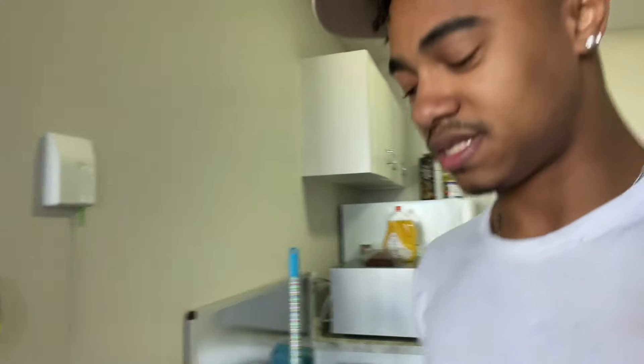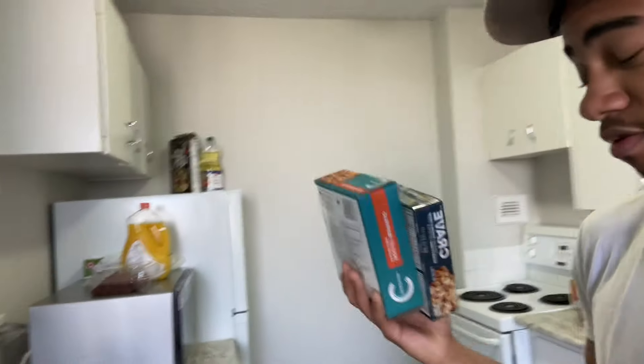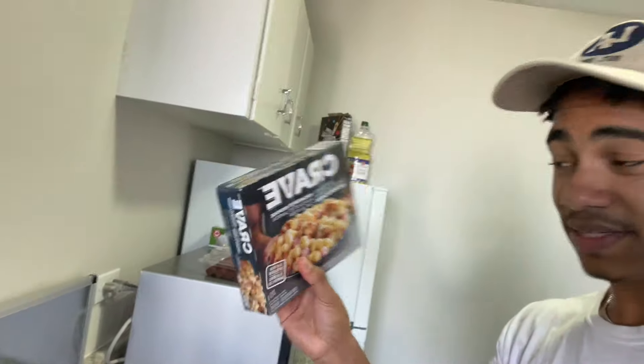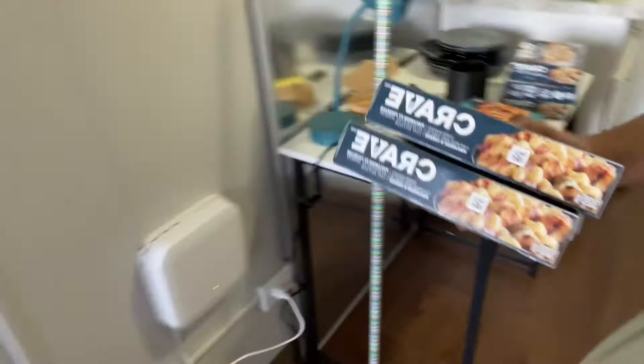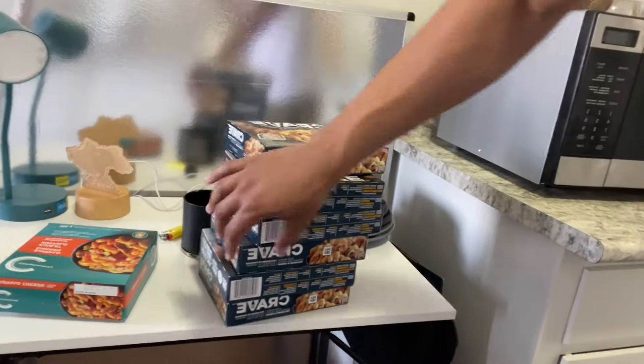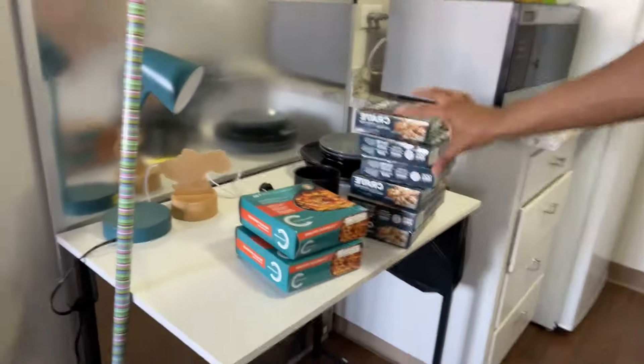Now we're gonna unpack the food. In the interest of time I decided to buy mostly frozen food. This is macaroni and cheese, frozen, with 37 grams of protein — good for the gym. I ended up getting six of those, so eating two a day that's three days' worth. I also got two of a buffalo chicken frozen meal with 27 grams of protein each, making it about four days' worth of meals total.